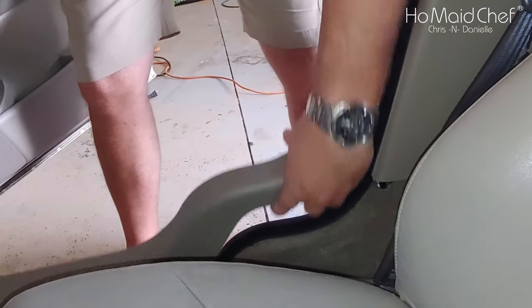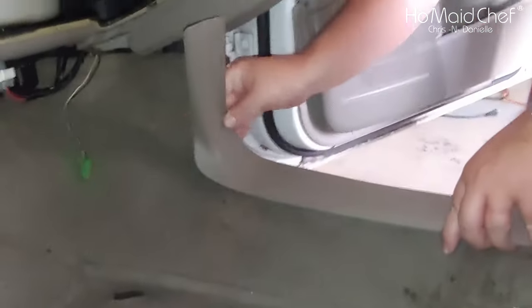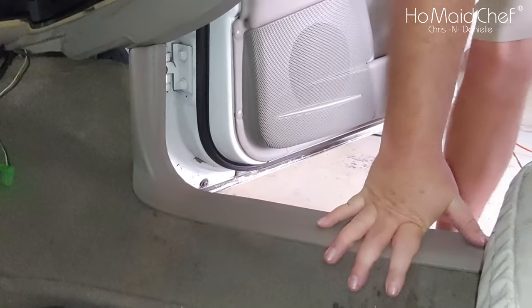Put this in — we're going to put this side in first, right here. Then there's a guide in the middle. And that's already popping in place. And that's it, it's done.